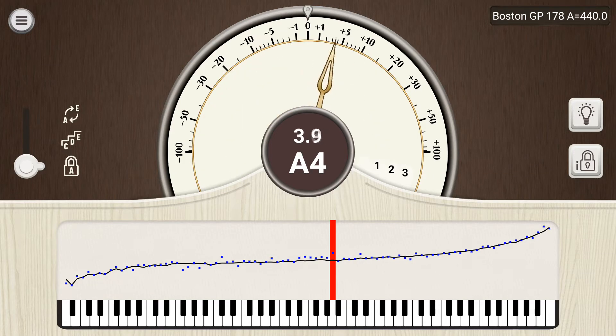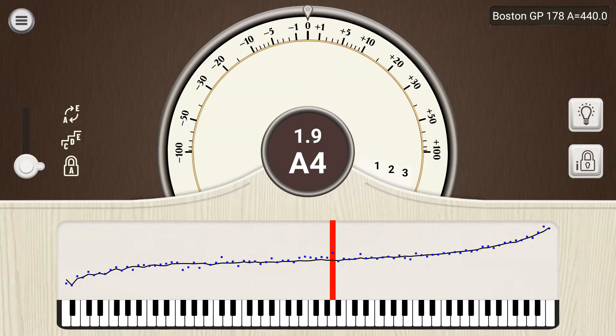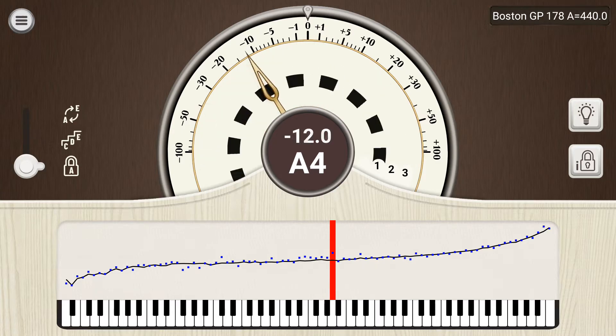The purpose of this video is to introduce some of the basic features of the Pianometer app. As you can see, there are various indicators showing the pitch of a note.